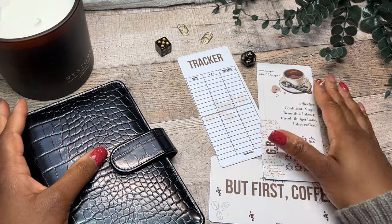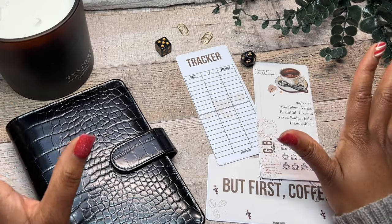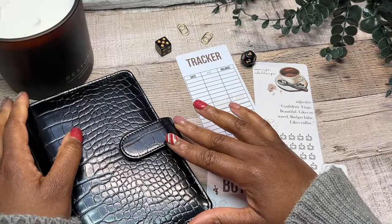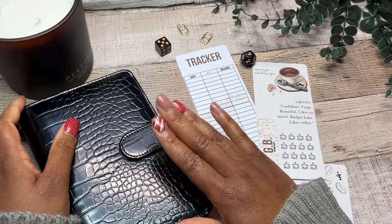Hey everyone, welcome or welcome back to my channel. It is Gibi here from Ink and Babes and today we are actually going to be setting up one of my most favoritest and sentimental binders today. As you would have probably seen from the title of this video, we're going to be setting up our family binder.